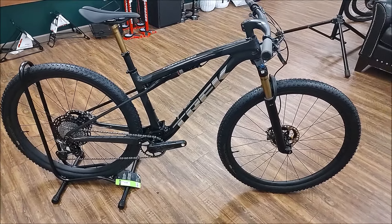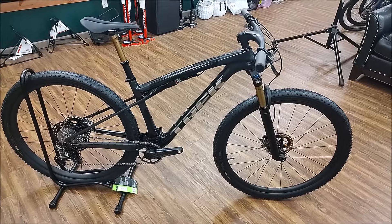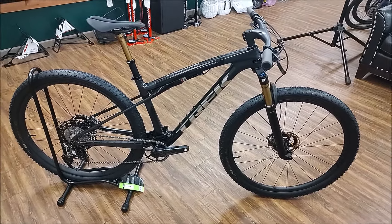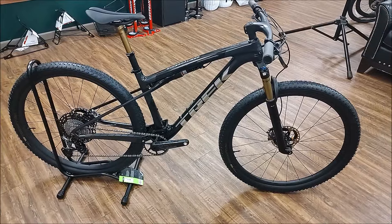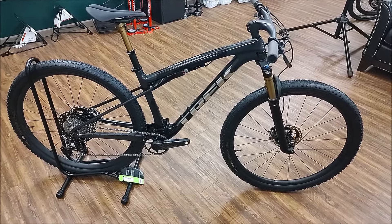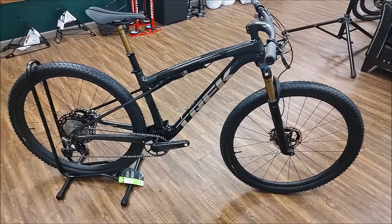Hey, welcome back to the channel. Remember to like and subscribe for more videos. Today I've got a brand new 2024 Trek Super Caliber 9.9 XTR version. For 2024 it's a little confusing — they have three different versions of the 9.9: they have the XX, they have an XO, and they have the Shimano XTR version. Today we're going to go over the Shimano XTR version.